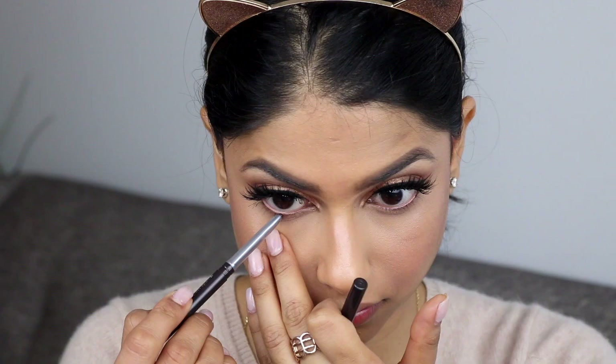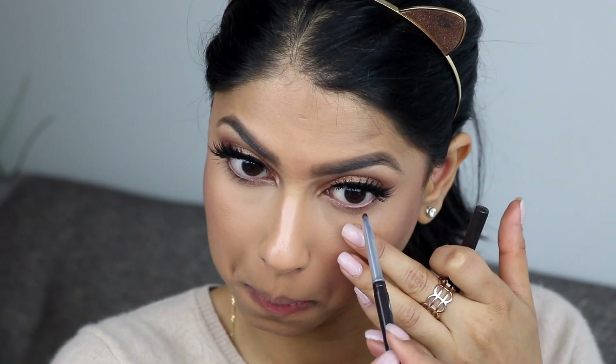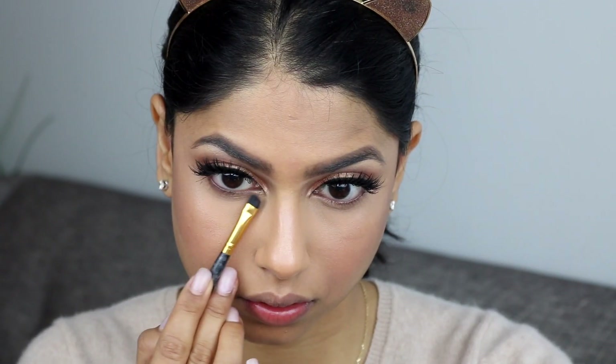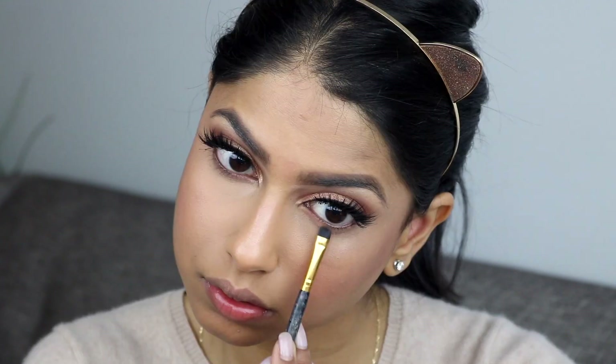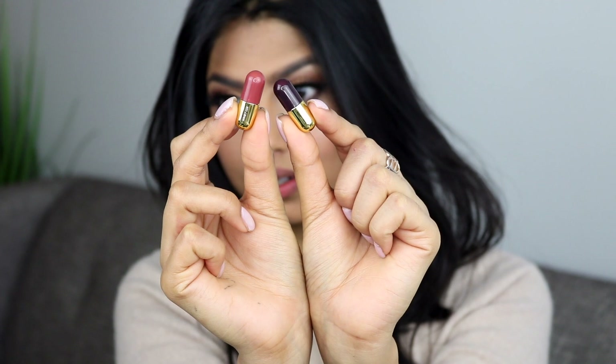I went ahead and applied false lashes — you guys know I love false lashes. I feel like I can't really do my makeup without them anymore. I'm going back to the Clinique eyeliner and adding some in my waterline, then taking a combination of the Strut and Boots eyeshadow I used earlier and applying it directly underneath my waterline to really smoke out that area as well.